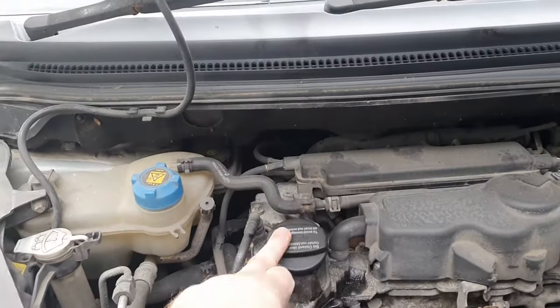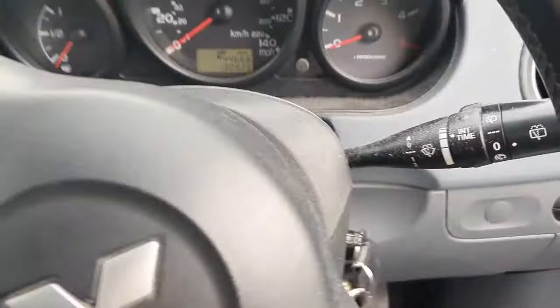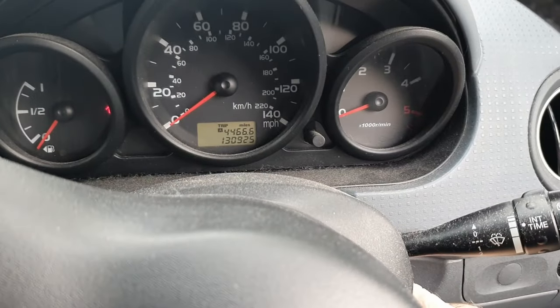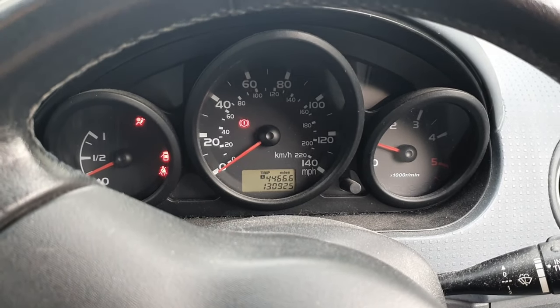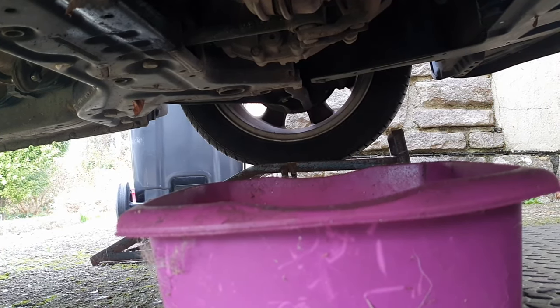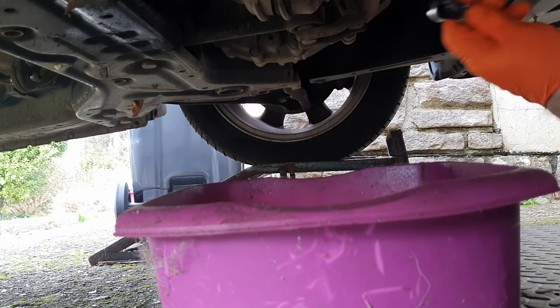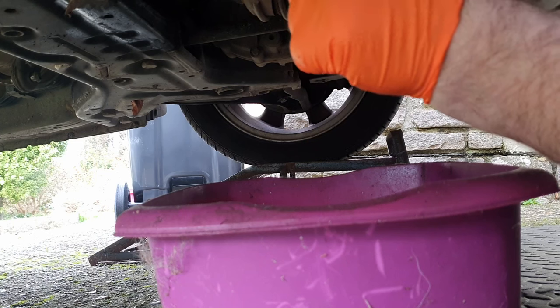The engine flush is in, the cap is back on. I'm now going to start the engine and let it run. We're back under the car — the car's been running some time and is obviously up to temperature, nice and warm. Let's see how easy this sump plug comes undone.